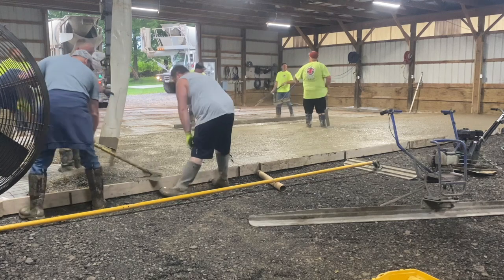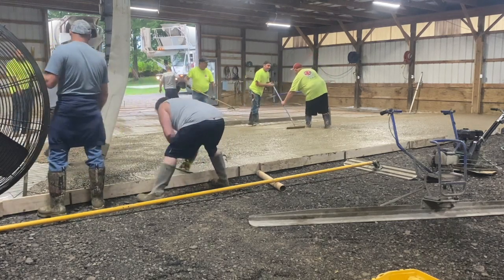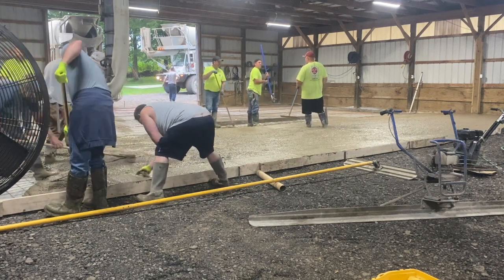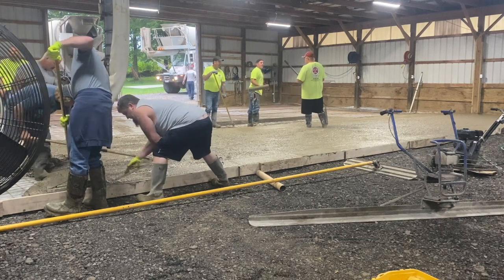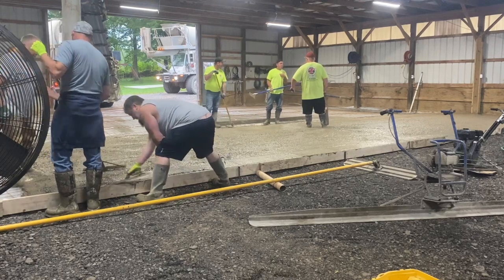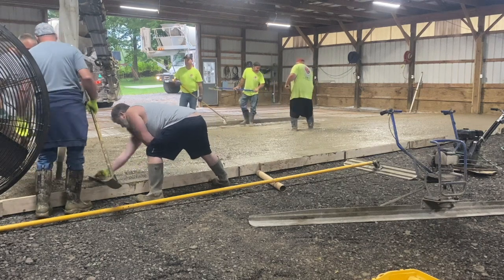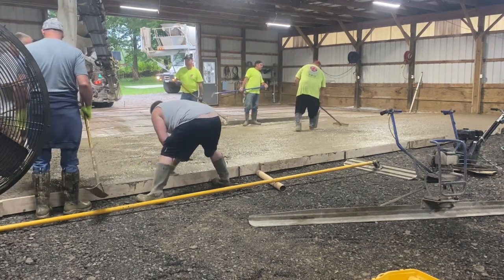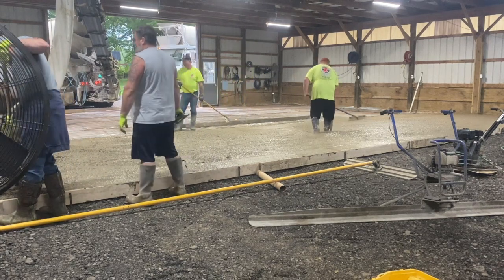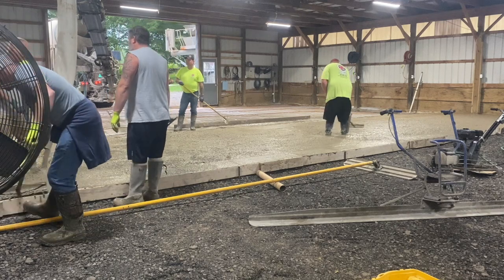We didn't even end up using the power screed — just pulled it off by hand. Mike and Matt pretty much pulled the whole thing off by hand while I was putting concrete in with the truck and keeping everything moving. We had plenty of help — these are all buddies of mine, all friends with Daryl. He bought this house with a big 60 by 80 barn, so we're pouring half of it for him so he can run a wall down the middle and make it a heated shop.